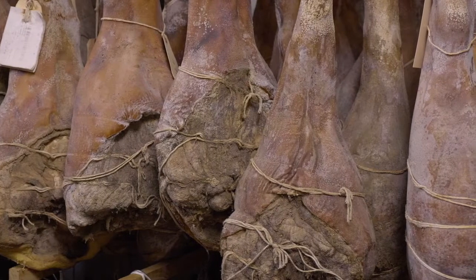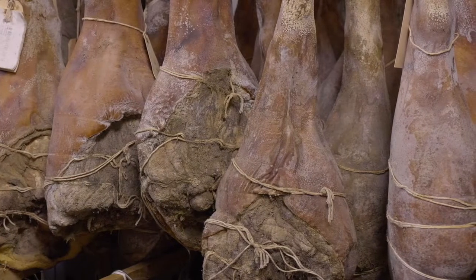Your prosciutto that's hanging over here — those are gorgeous. How long have they been hanging there? I'd have to check, but I think we probably have some approaching maybe three to four years. Seriously? I think the oldest one we've ever had has been almost five years.